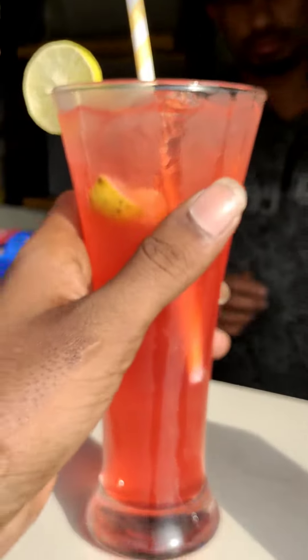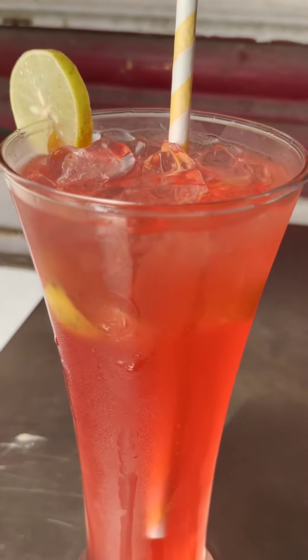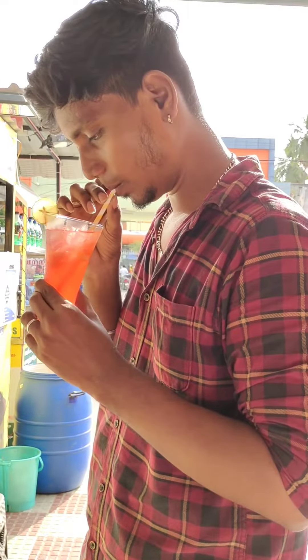You can add a lime piece on top of the ice cubes. You can add some fresh ice cubes on the top. You can add a fresh taste. You can add a little bit of essence — it has a little bit of smell.